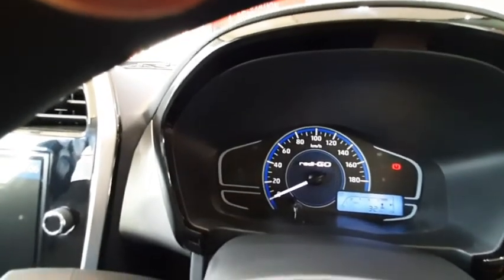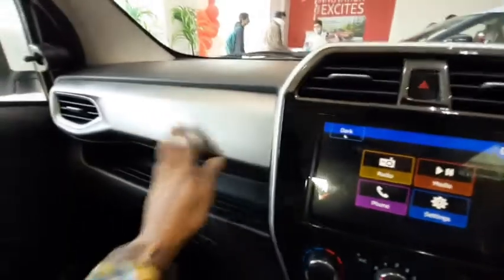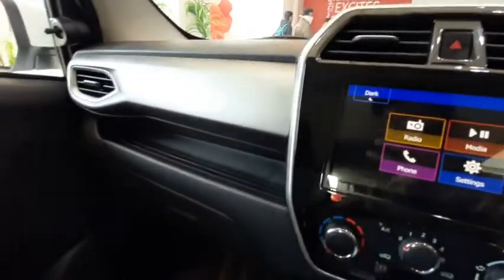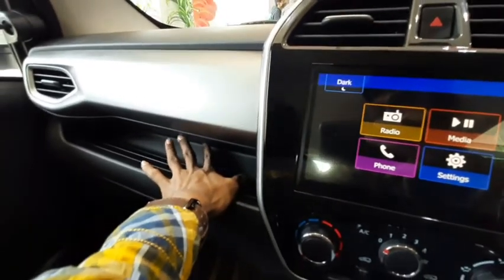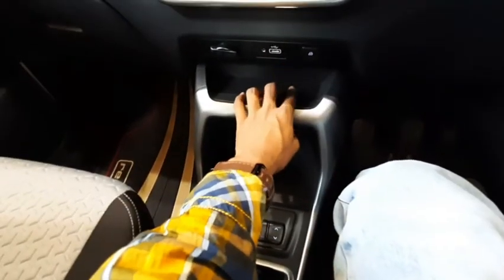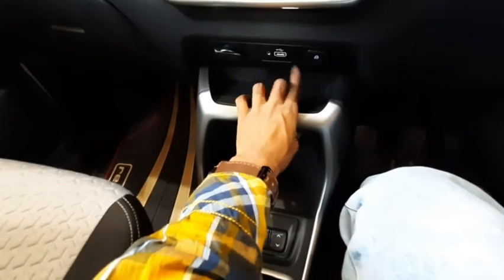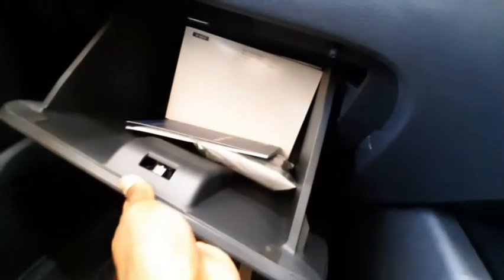It's quite a practical car. There is some silver finishing, and you can keep a one-liter bottle here. You get two cup holders, a space to keep your mobile, and the glove box is quite decent — not the best, but decent.